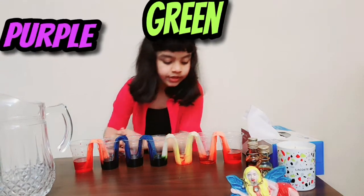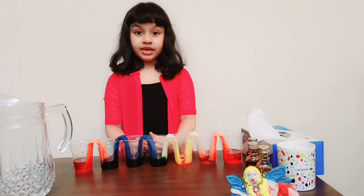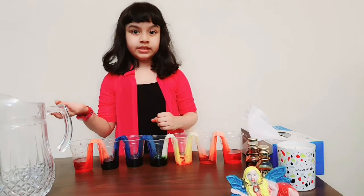Purple, green, orange. The same way, the roots absorb water, which passes through the stem to the leaves and petals.